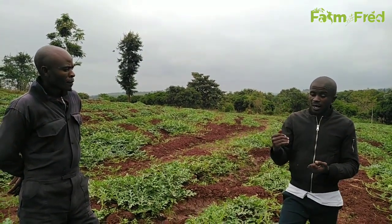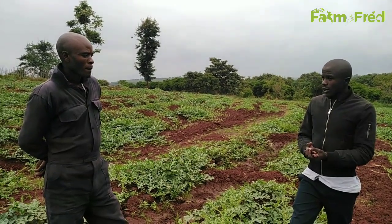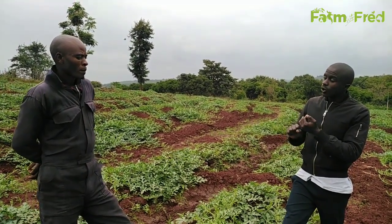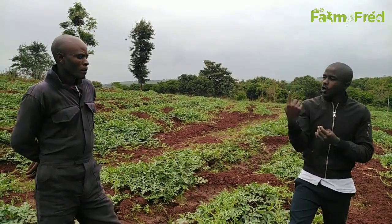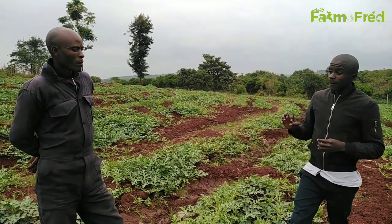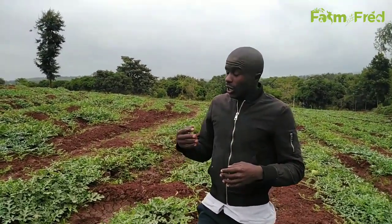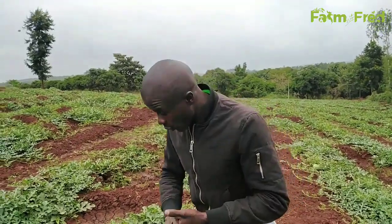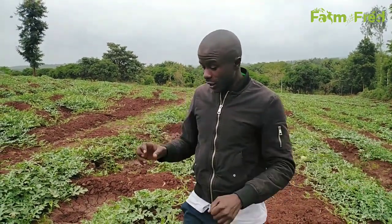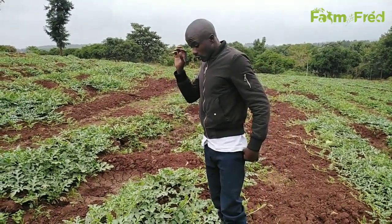Another consequence of lack of water is blossom end rot. As the fruit matures, some fruit may be attacked by blossom end rot, which is brought about by a physiological or nutritional disorder caused by lack of water. This is a very dangerous physiological disorder, and if at this stage you play with poor irrigation, it is going to affect your watermelon and end up affecting your market. Of course, you are looking for the fruit, so from watering we go to the general look of the fruit.